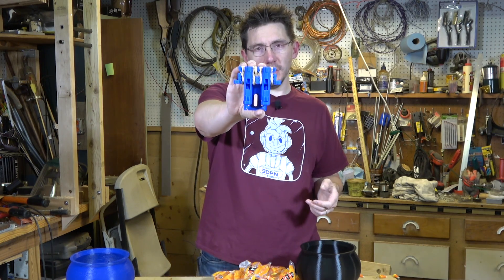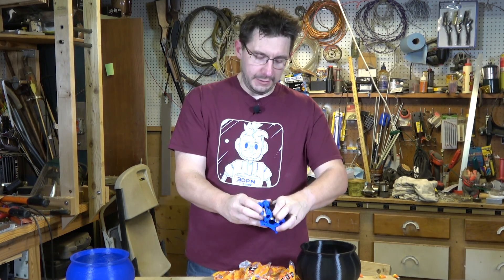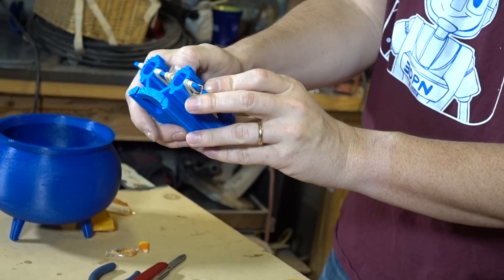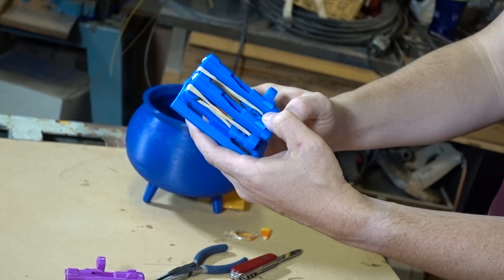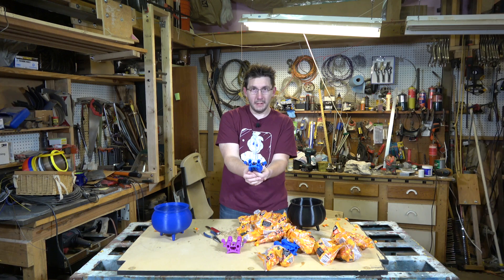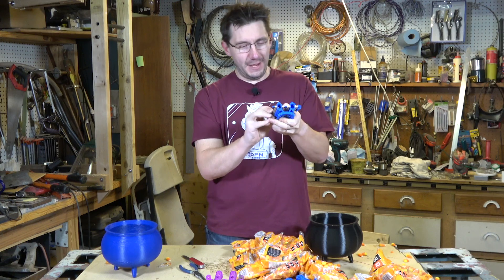Each side is loaded with four rubber bands, meaning each tube is powered by eight rubber bands doubled over — it's got a lot of power. I'm gonna hurt myself, aren't I? Tube one is loaded, tube two is loaded. Holy cow — wow, that launched them! That was pretty good, went up a little bit.